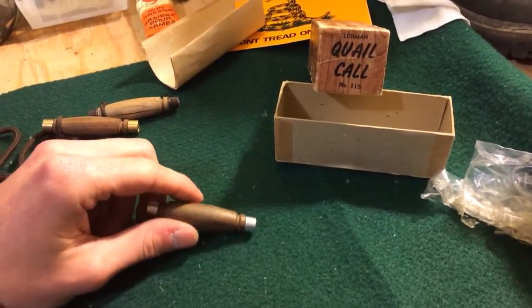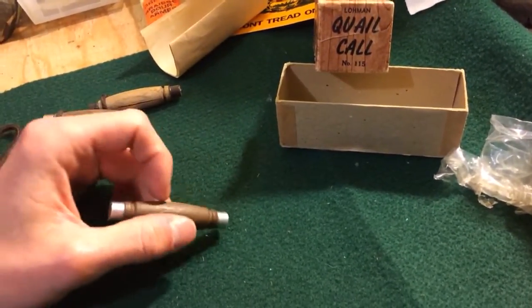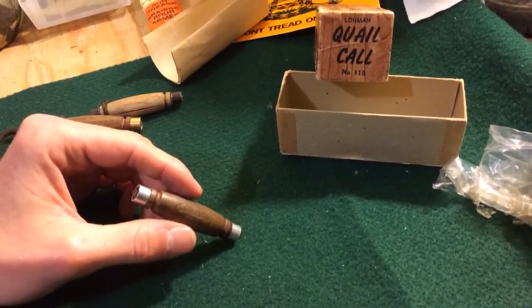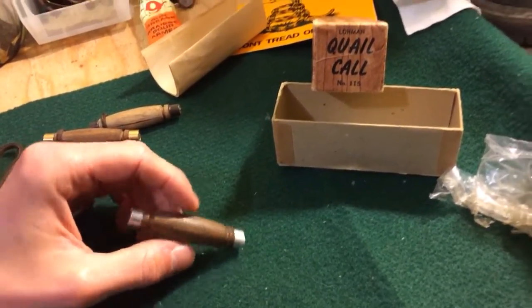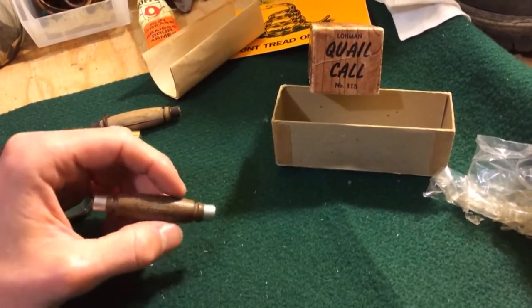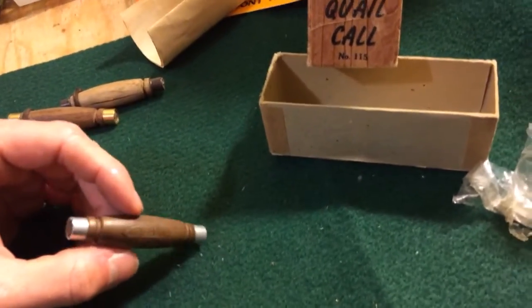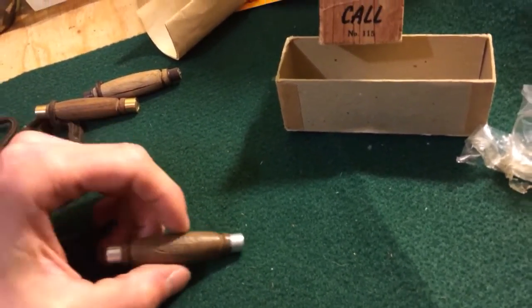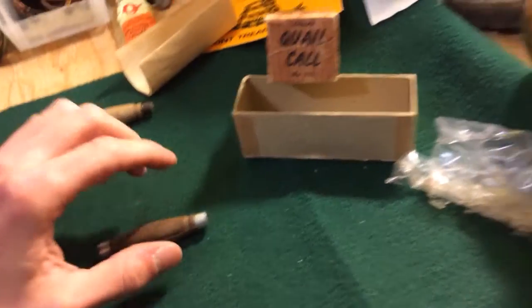My buddy's dad actually was the guy who taught me all about these. He was an incredible hunter — he could get birds to pick up and fly over you, which I tell some buddies at work and they don't believe it. But buddy's dad's not around anymore. Lucky that he taught me what he did about these while he was around.